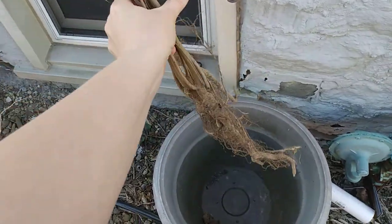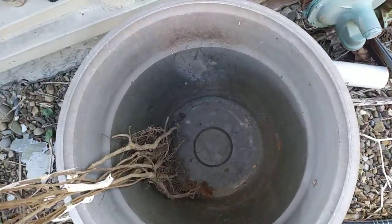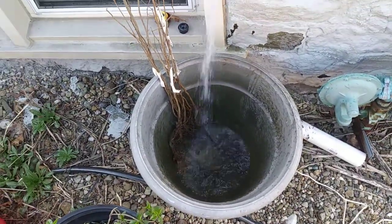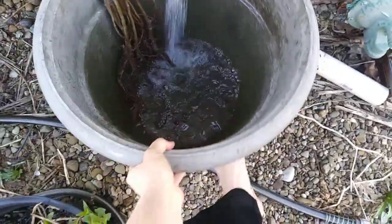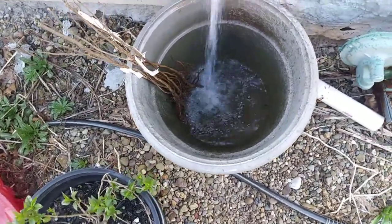Oh, they're so dry. Well, this time we're going to soak them like crazy. Because last time, I did not soak the hazelnuts apparently near enough.